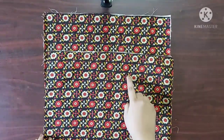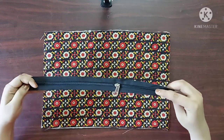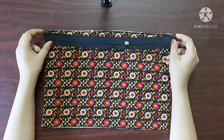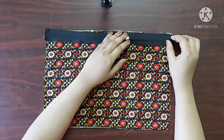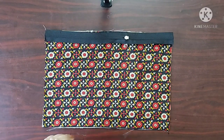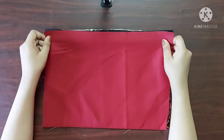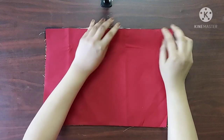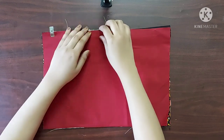Next, on the right side of the main fabric I am going to place the zipper with its right side facing downwards, and then place the lining fabric with its right side facing downwards as well. I am using sewing clips to keep all three layers in place.